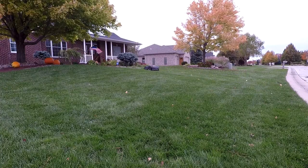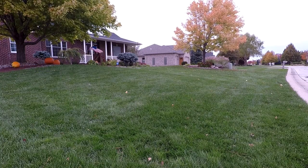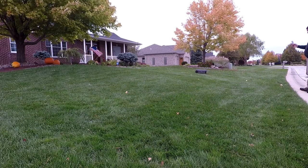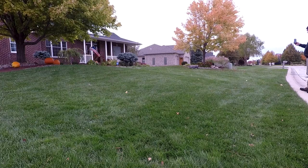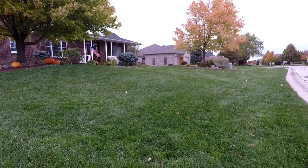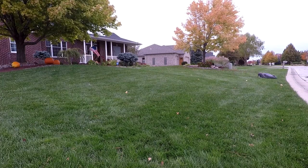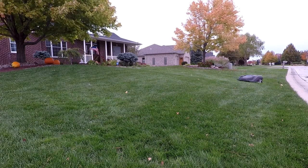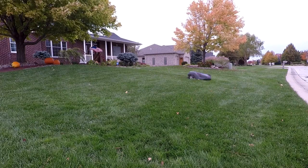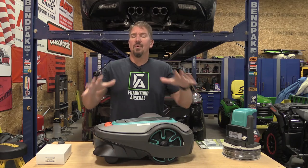I have videos on other models. The Husqvarna 450x had GPS, an app, adjustable boundary wire overshoot, and a lot of cool features — they've now made the 450xh, which increases the cutting height, but that's a $3,000–$3,500 mower. This Gardena package, also made by Husqvarna, is more affordable with fewer frills. Worx also has one that's even more affordable with fewer features but works just as well — I have a video on that too.